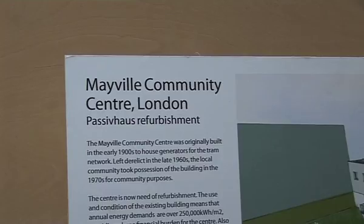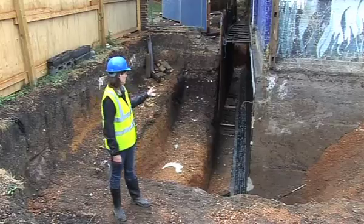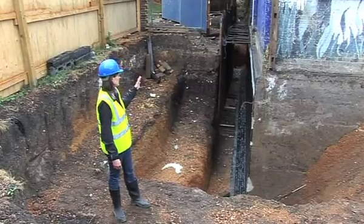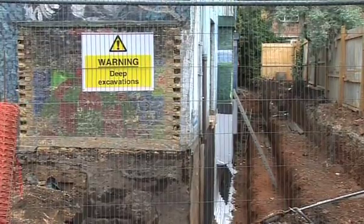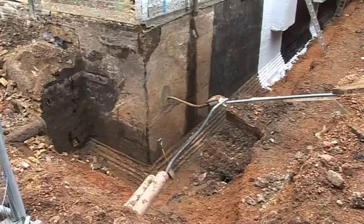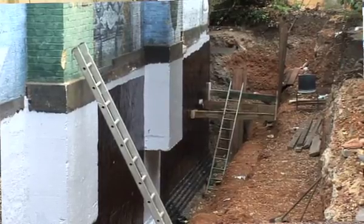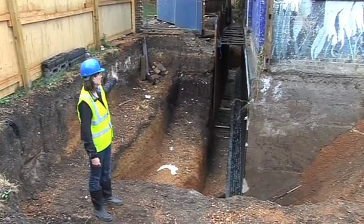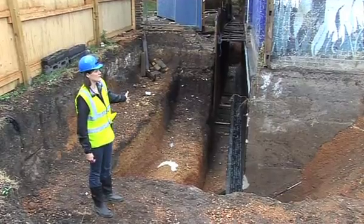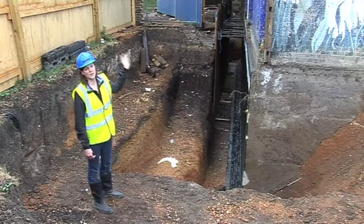One of the main principles for Passive House is to insulate the building to ensure you're achieving sufficient U-values through the walls. At the Mayville we're achieving that through external insulation. We've decided to excavate down to the foundation level so that we can externally insulate the basement walls as well as the above ground walls. We'll have 200mm of insulation going right down to the basement footing below ground, and the external insulation up the side of the building will be 300mm thick.